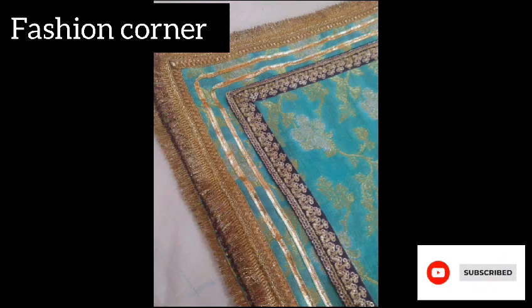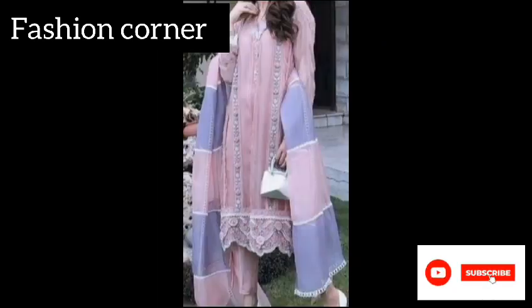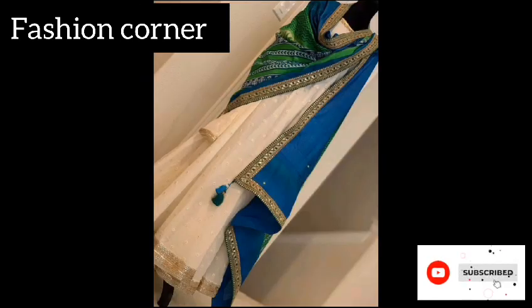Additionally, adding tassels, pom-poms, and fringe details to the edges of the dupatta can add a playful and fun element to the design. Furthermore, the way a dupatta is wrapped and styled also plays an important role in its overall design.